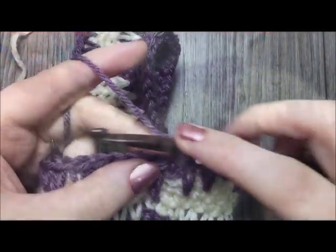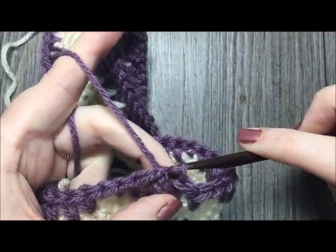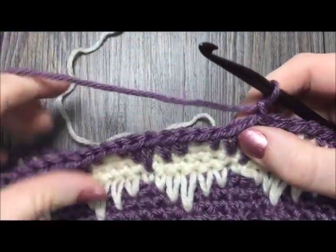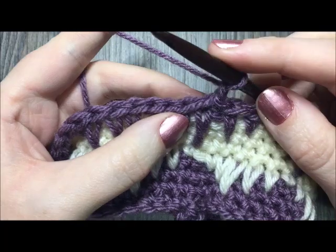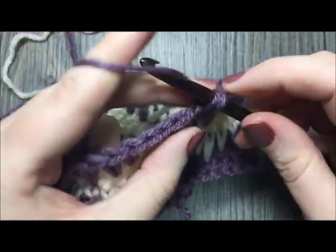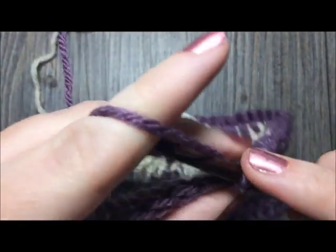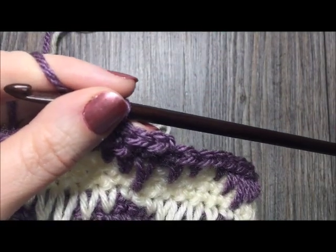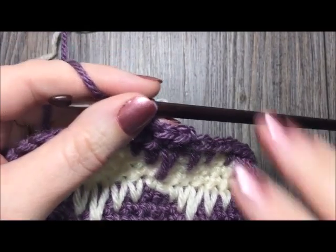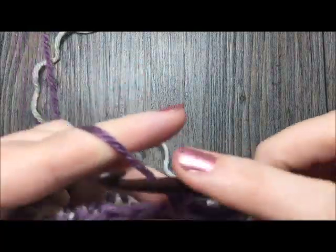After working the final spike stitch in round nine, join with a slip stitch in the top and chain one — do not turn. For the next three rounds, rounds ten to twelve, simply single crochet in each stitch all the way around. When you come back to the first stitch, join with a slip stitch. At the end of round twelve, fasten off your work and set the front of your headband aside.